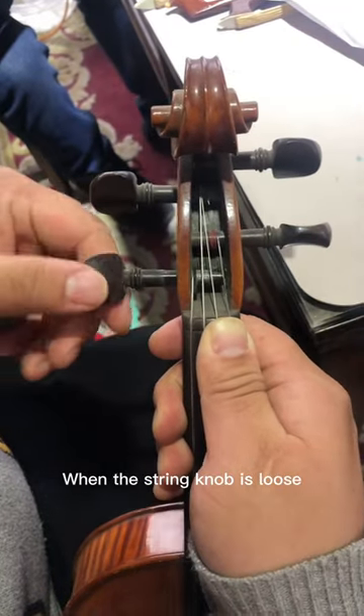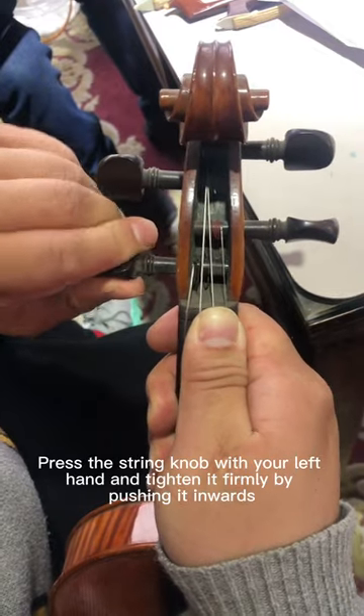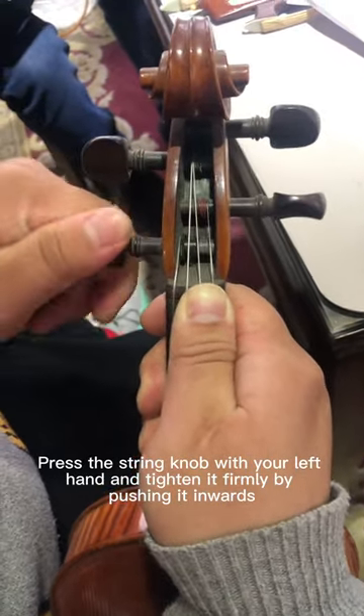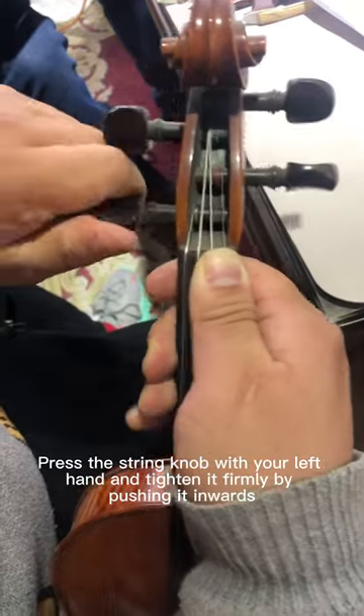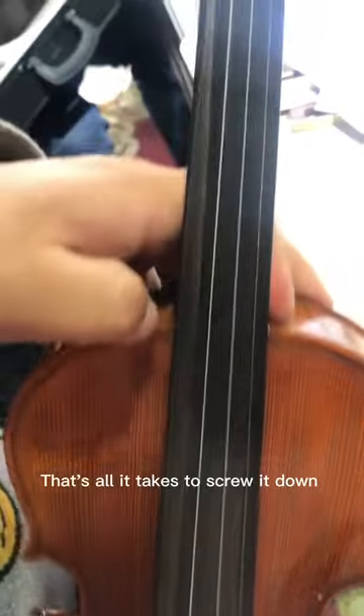When the string knob is loose, press the string knob in your left hand and tighten it firmly by pushing it inwards. That's all it takes to screw it down.